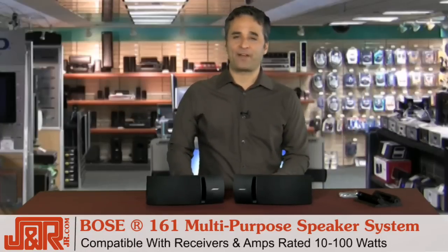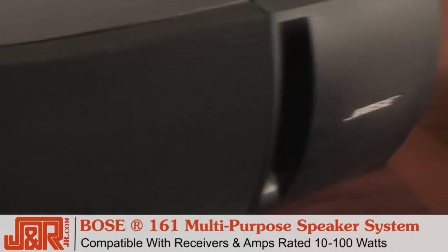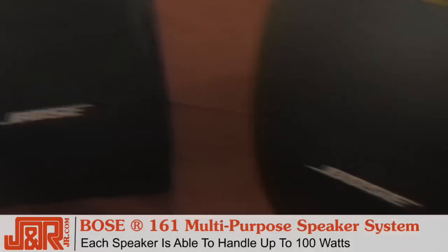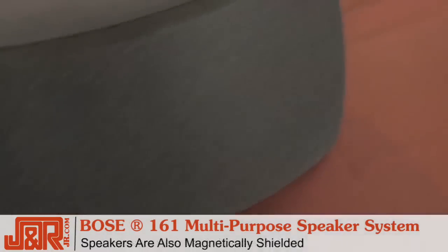Compatible with receivers and amplifiers rated 10 to 100 watts, and each speaker can handle 100 watts from your amp or receiver for really clear sound at really high volumes. They're also magnetically shielded.